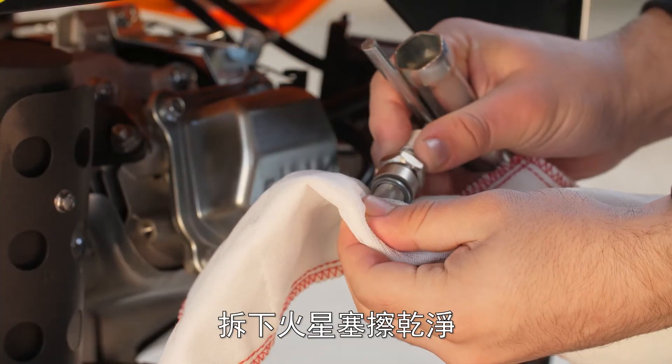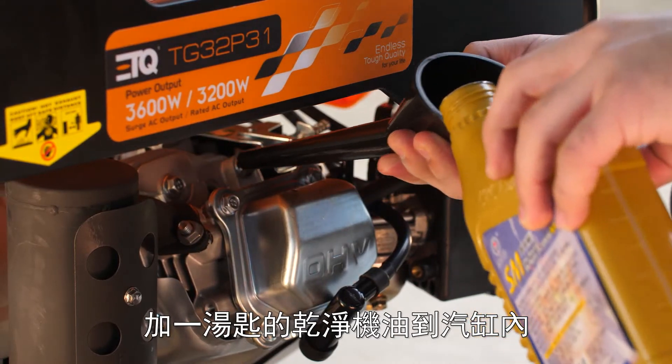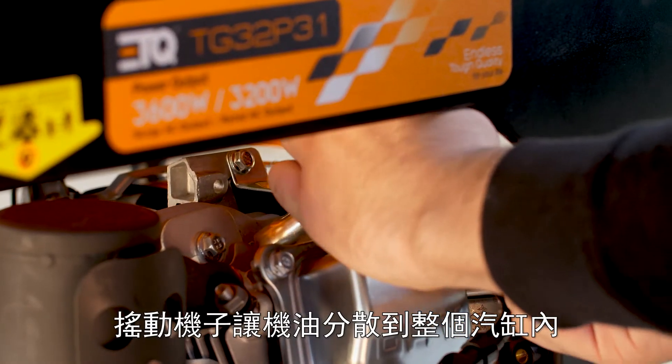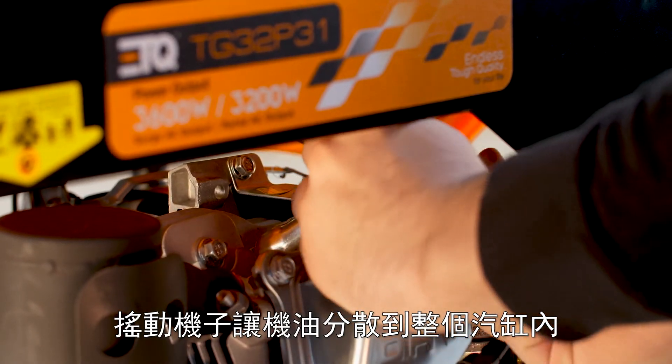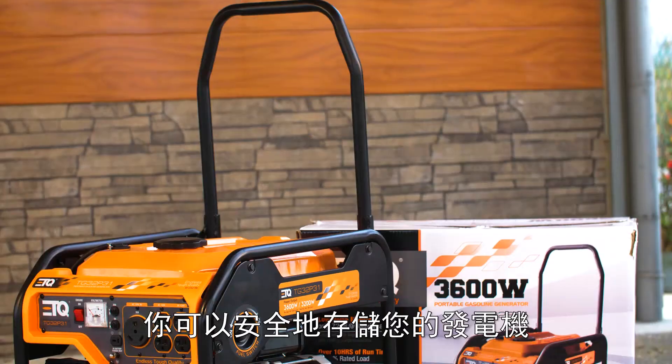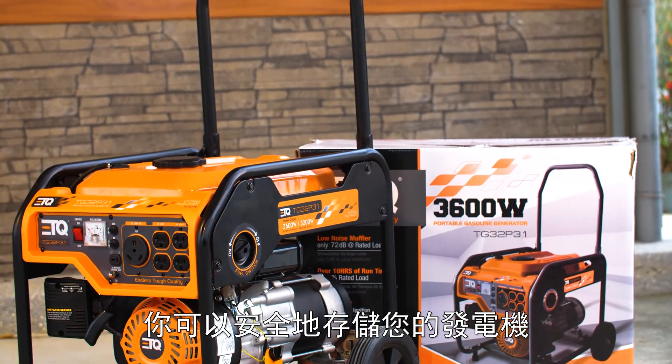Remove the spark plug and clean it thoroughly. Pour about a tablespoon of clean engine oil into the cylinder. Crank the engine for several revolutions to distribute the oil, then reinstall the spark plug and spark plug cap. You can now safely store your generator.